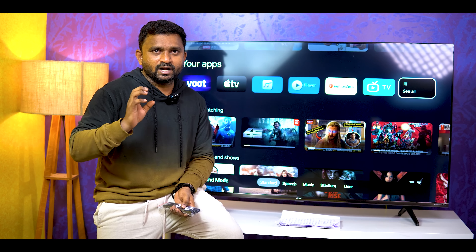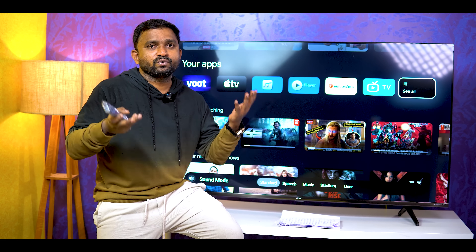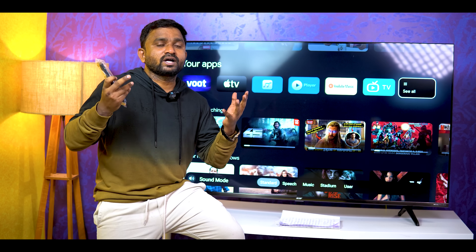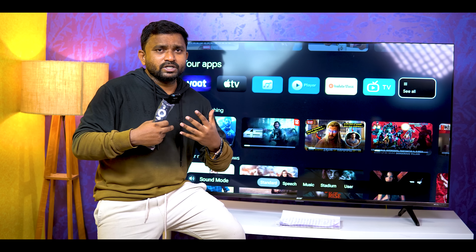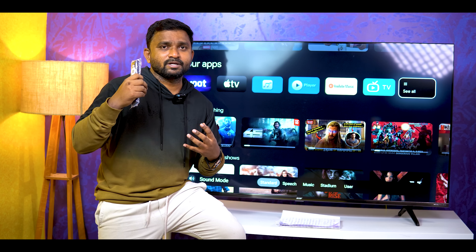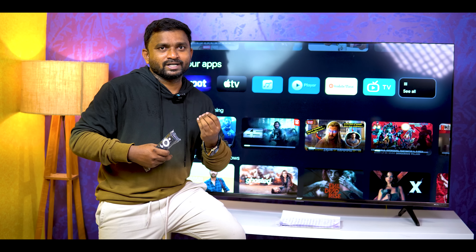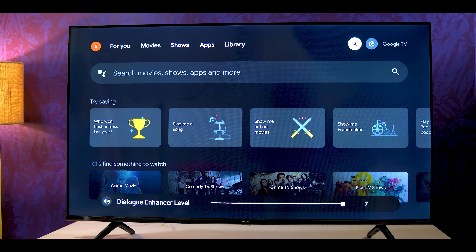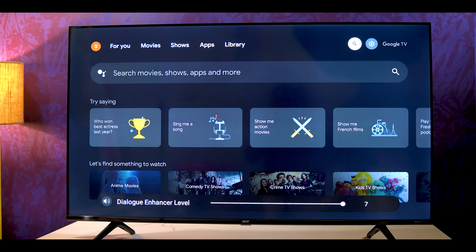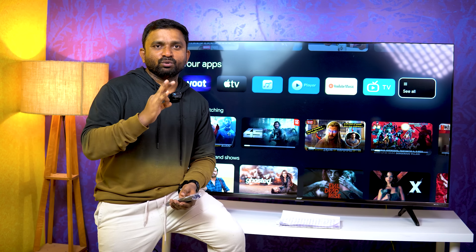On the Standard mode, you get a solid sound output. Vocals are good and music instruments are also great. There is also a super advanced voice customization feature called Dialog Enhancer. Dialog Enhancer works on a scale of 1-7, and you can increase it. This is a good option in the TV.